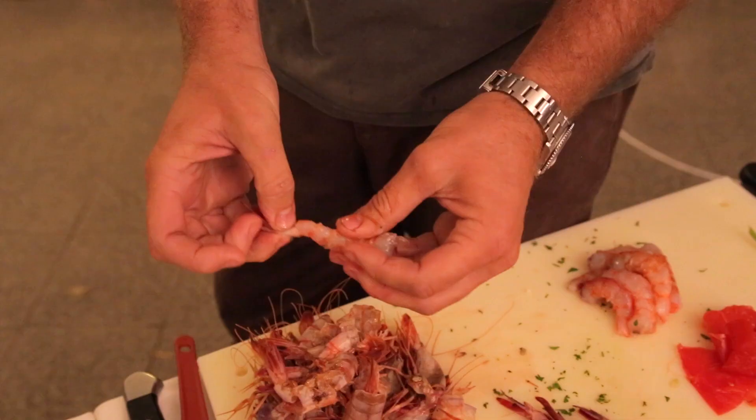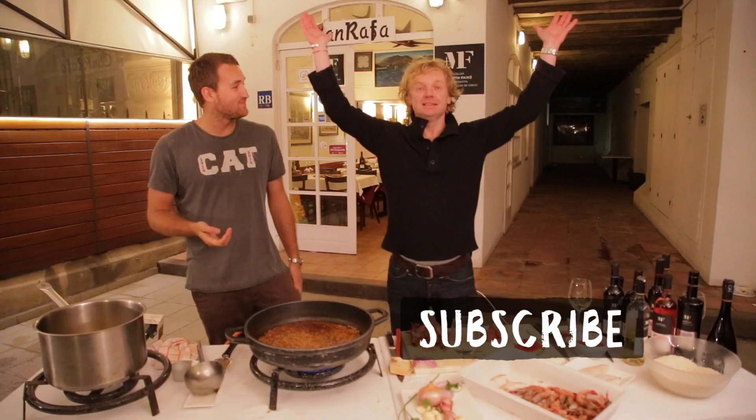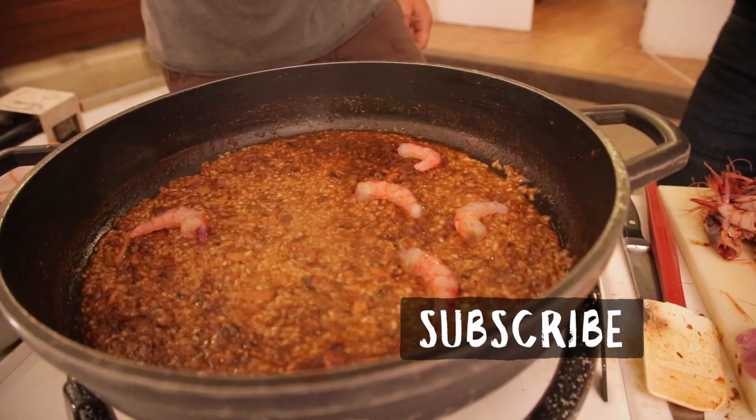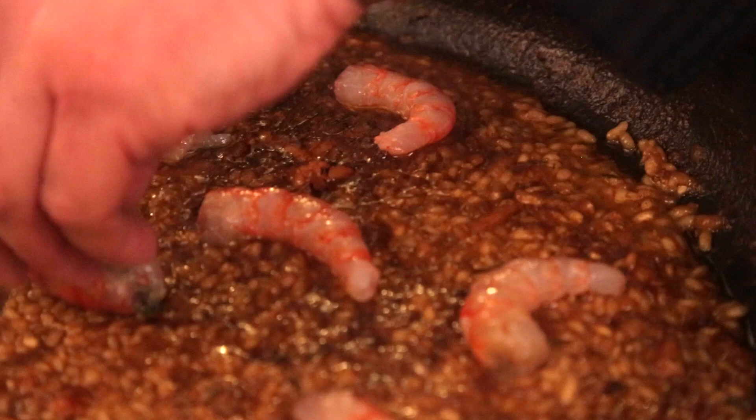Let us know if you like this video and press the thumbs up. If you have any questions, leave your comments below and don't forget to subscribe. This is the last step — the paella is almost finished, so we can add the prawns now. They're raw but they cook so quickly, so this is really at the very end.